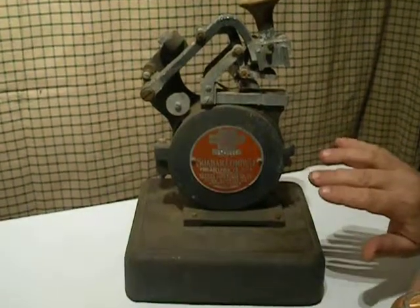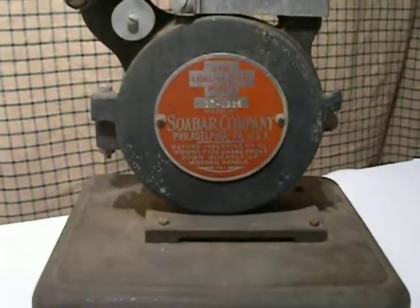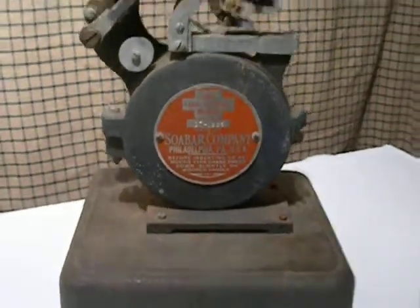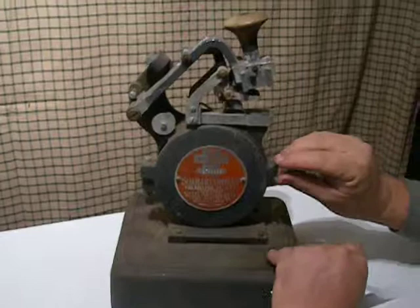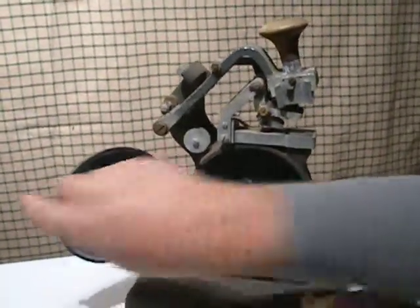This is from the SOBAR company, Philadelphia, PA — a hand label and ticket marker. It's a pretty neat item. This opens up. Looks like the item may have been originally blue.